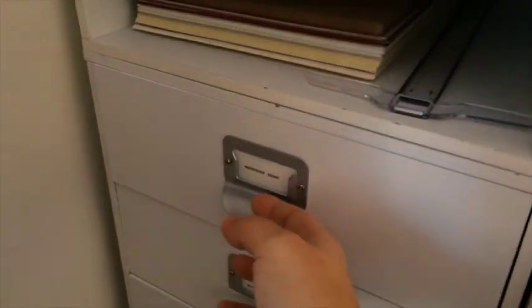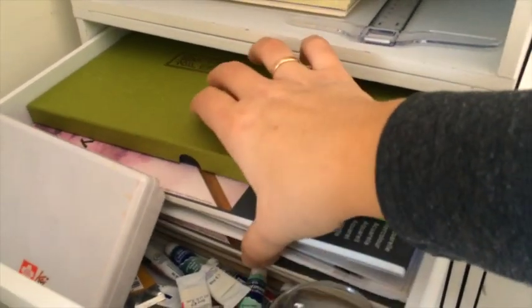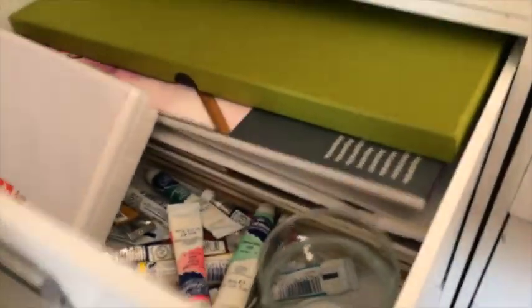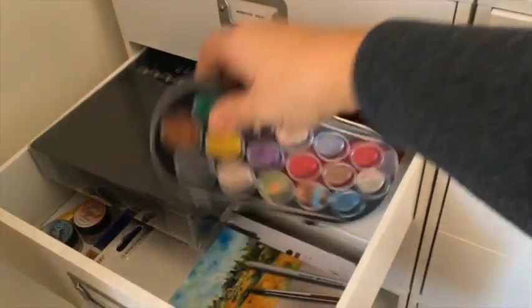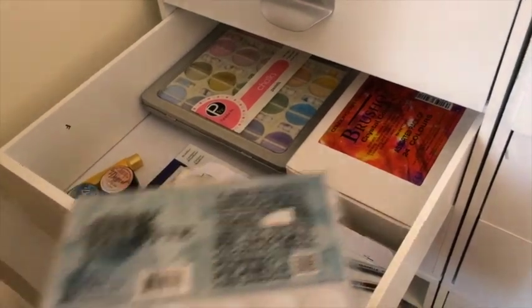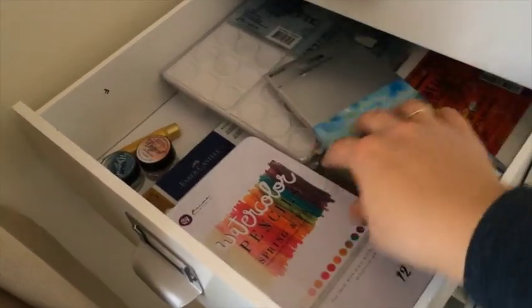This drawer has lots of different watercolor things — two sets of watercolor paints, watercolor tubes, and lots of watercolor paper. The next drawer has my Chameleon pens and some more watercolor paints — these are metallics — and also my Brusho 24-paint set, some Tim Holtz palette, some Pebeo chalks in two sets.